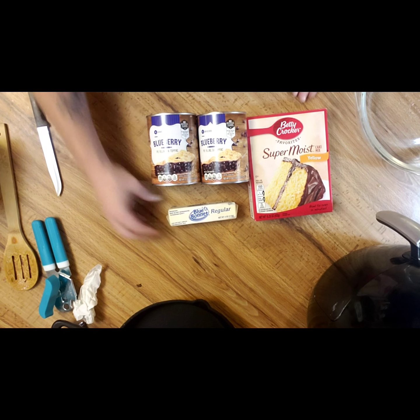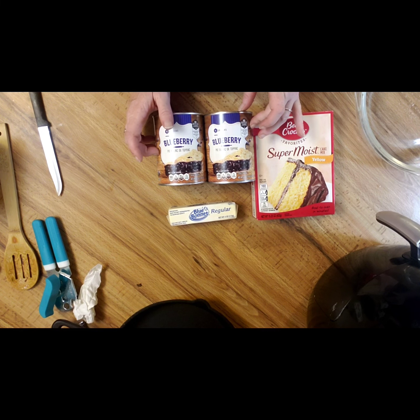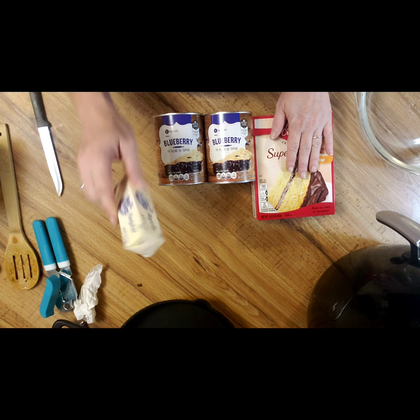And these are all the ingredients you're going to need right here: two cans of your favorite kind of pie filling, a classic yellow cake box, and one stick of butter.